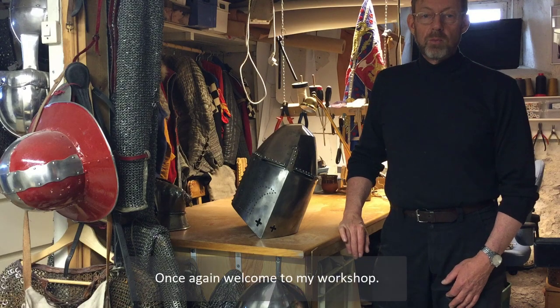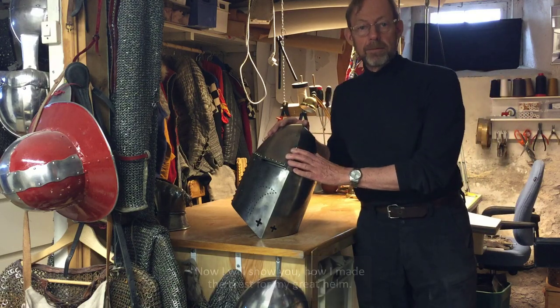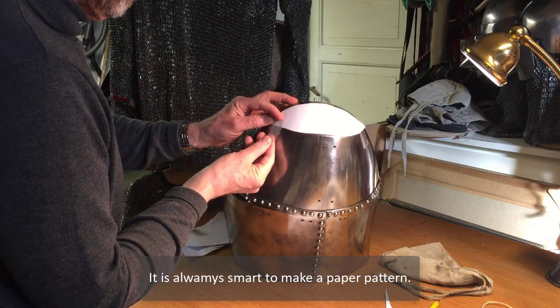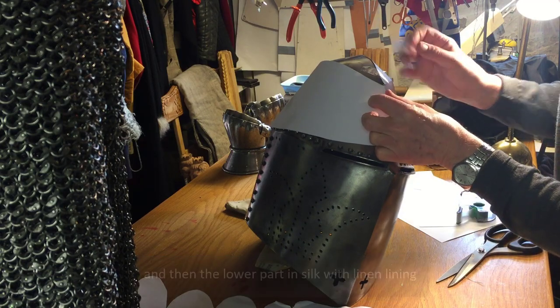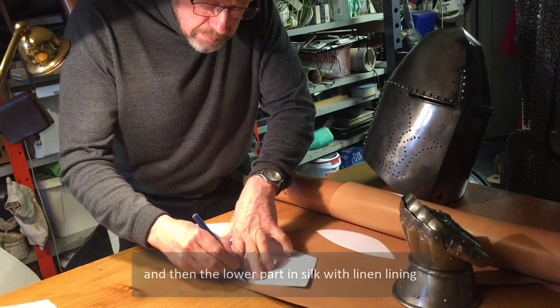Once again, welcome to my workshop. Now I will show you how I made the crest for my great helm. It's always smart to start making a paper pattern. First the crown, that will be in thin leather, and then the lower parts in silk with linen lining.